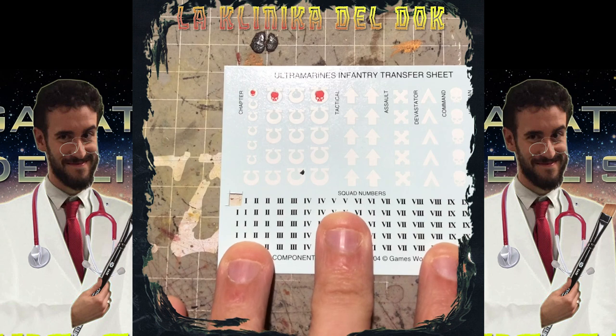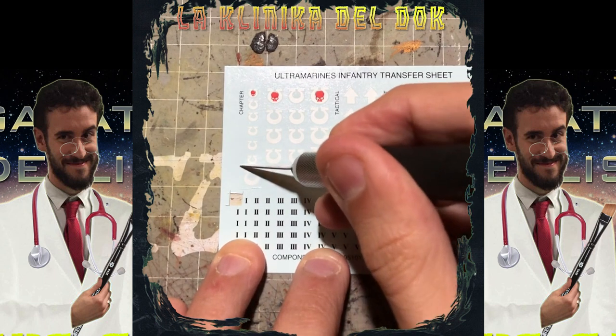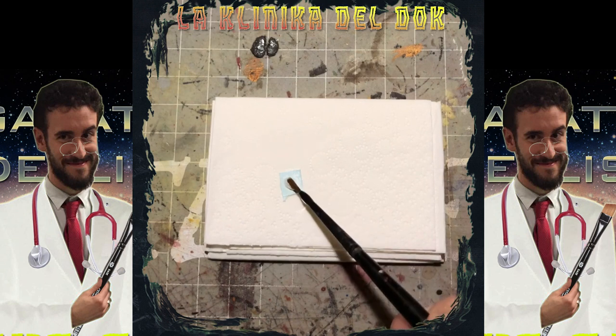La prima cosa da fare è rimuovere con un taglierino la decal che vogliamo applicare. Dopo aver tagliato la decal, la posiziono su un fazzoletto di carta — uno scottex, qualunque cosa, carta assorbente diciamo così — e con un pennello inizio a metterci sopra qualche goccia d'acqua pulita.